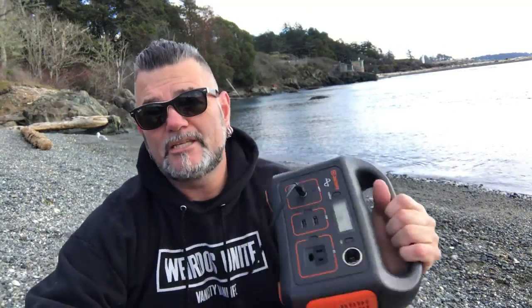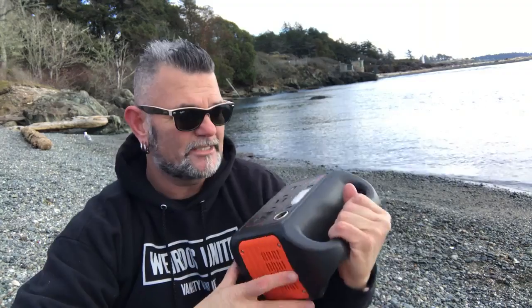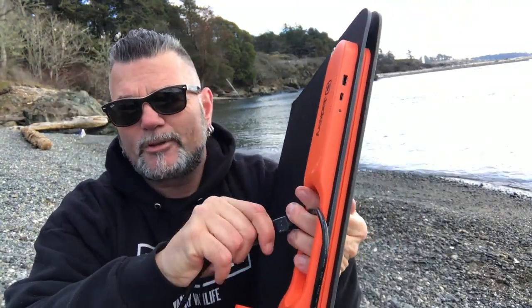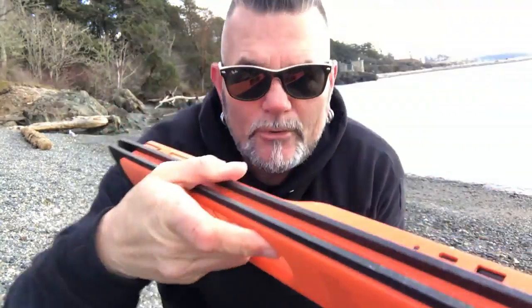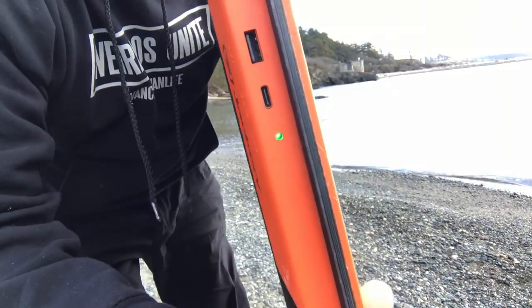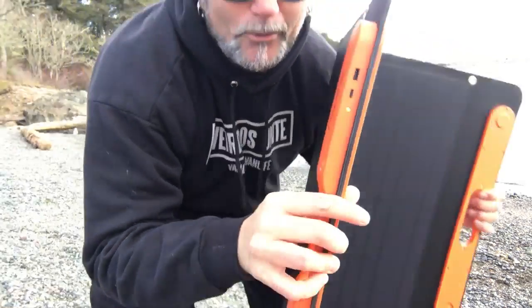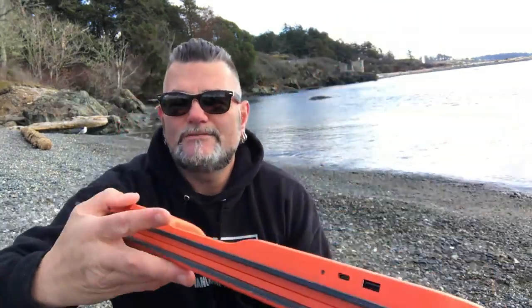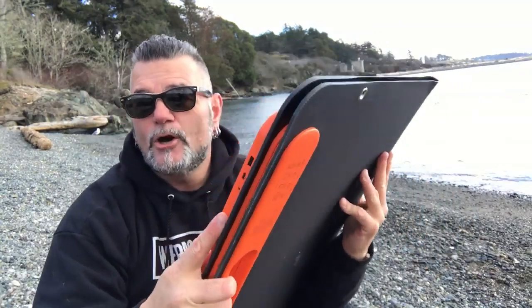When it comes to portable power and solar solutions, I am a very large believer in Jackery. Their marketing and customer support team is fantastic, and these solar panels have been made so simple to use. If you didn't want to plug this into your battery, you could leave the battery tucked away — there's a little light on the side of the panel, and when it's actually seeing solar power it will illuminate, letting you know that you're good to go to plug your devices directly into it.